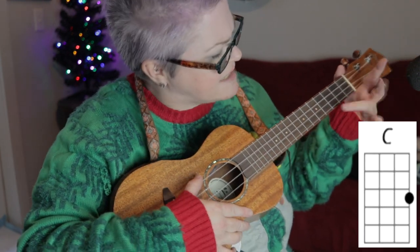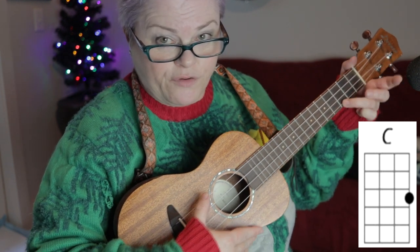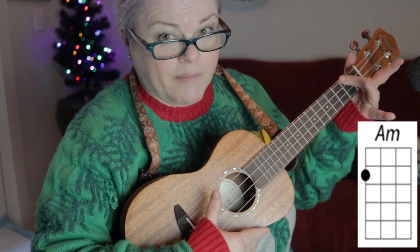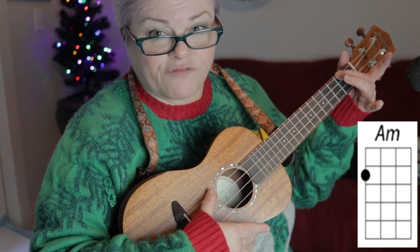I start with a C. I usually take my ring finger on the first string, third fret. Then there's an A minor — I get my middle finger on the fourth string, second fret.